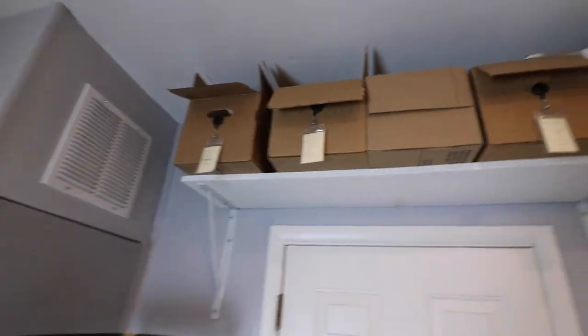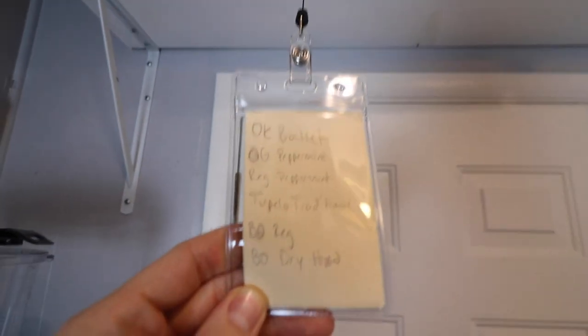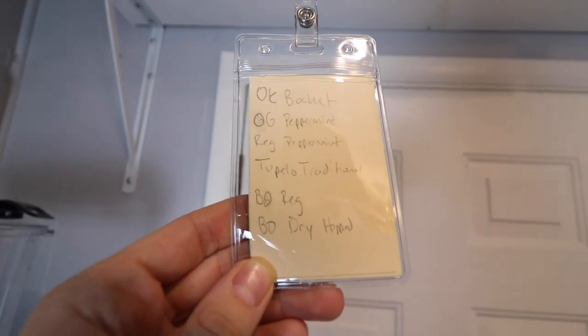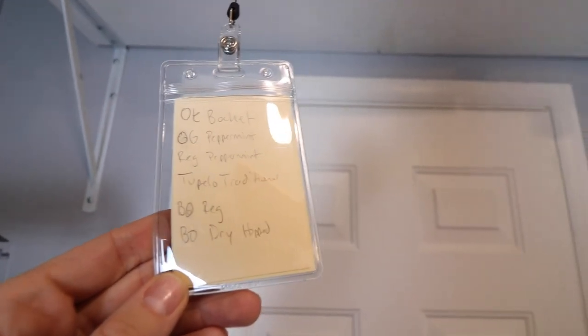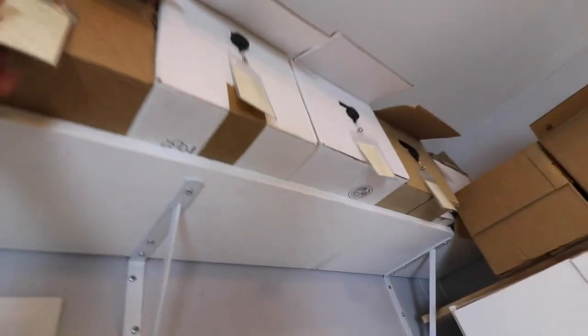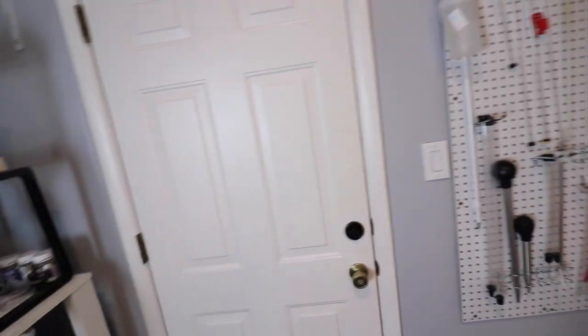The last thing for the mead room: all of my storage up here is finished or empty bottles. I always label my storage using little zip-tie tags — like you see at offices — and I write down what's in the box. So in this one there's my OK Bochet, Peppermint, Tupelo, Blood Orange, Blood Orange Dry, Hot — all that stuff. I leave the tags on so I can quickly see what's inside, which makes it easy to find bottles when I give them away to friends.